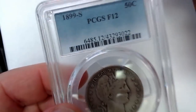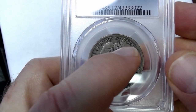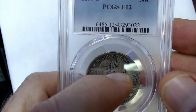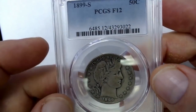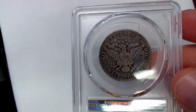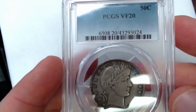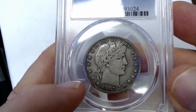Then we have a Barber half — it's a 1899-S, Fine 12. You can see some of the Liberty. Look at the olive leaves and then look at the Liberty — that's the Fine 12 grade. You start seeing more Liberty as it gets up to Very Fine, Fine 15. And there's the mint mark. Then you have a 1907, Very Fine 20 — you can see more of the Liberty. This all helps you grade when you're comparing coins.